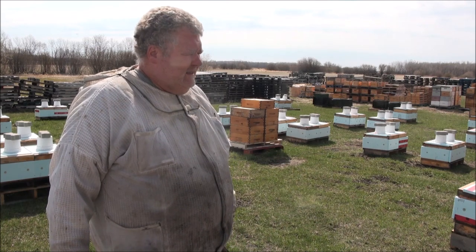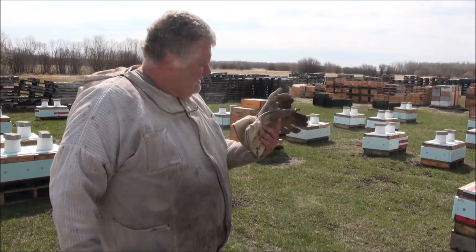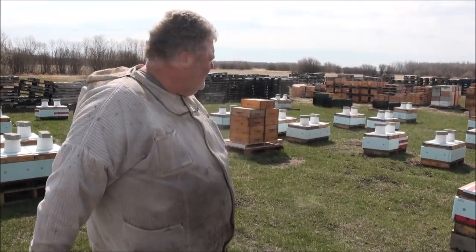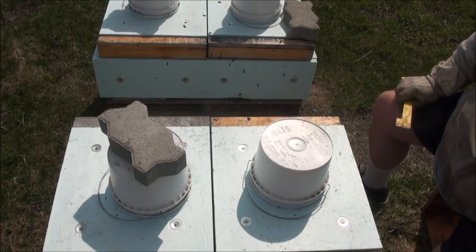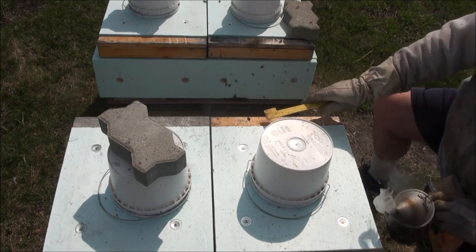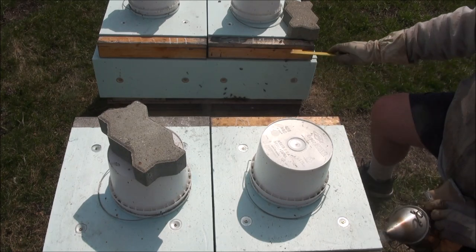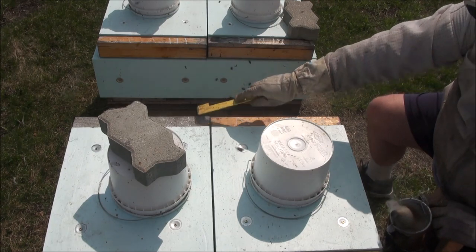Without further ado, we've got the smoker going, we've got gloves and hive tool, and we're going to get right into this. I've written numbers on top of all my hives. Some are getting good weather — this is a four, this is a four, that's a two, and that's a three.